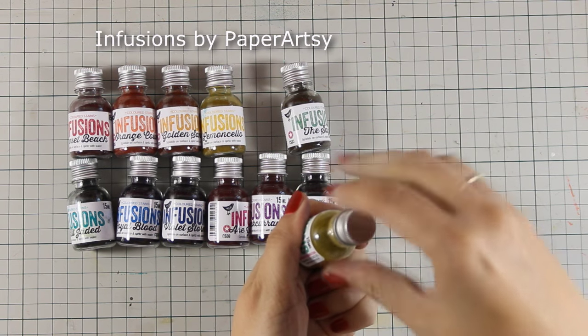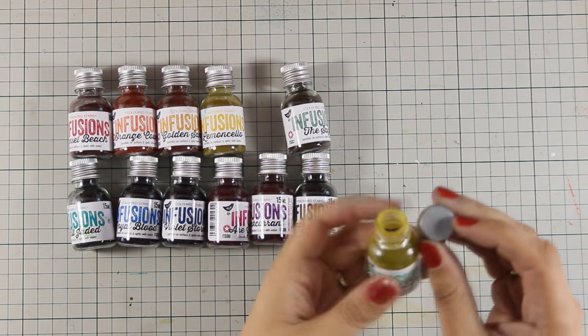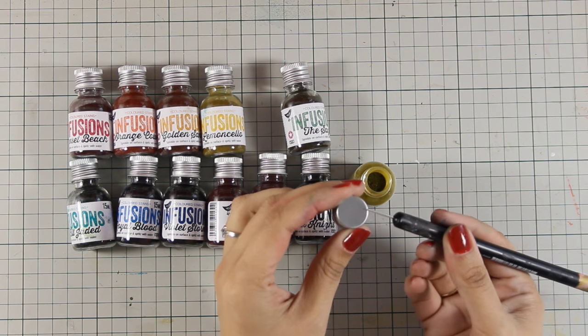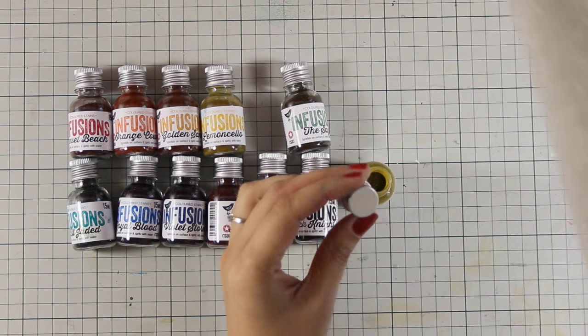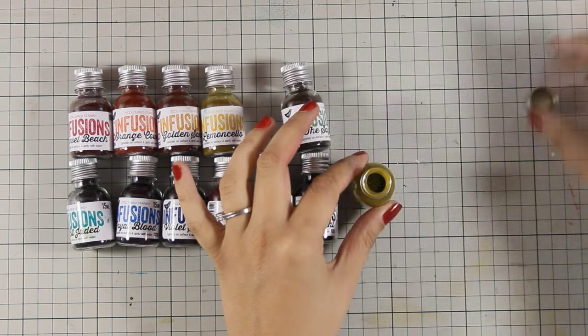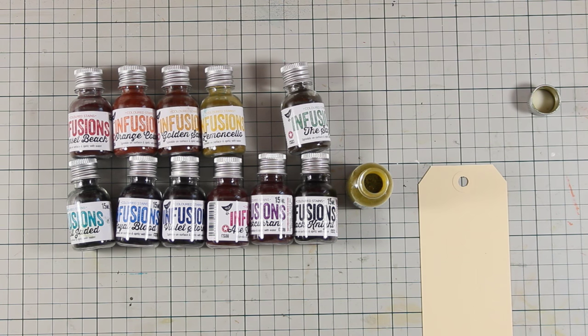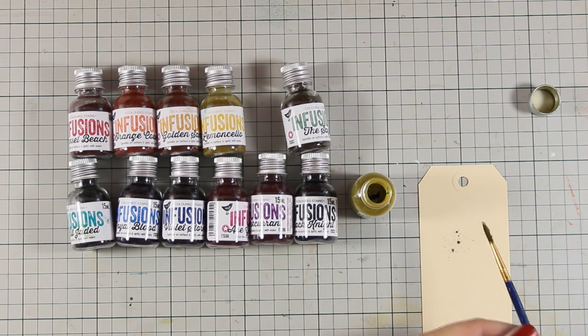A lot of people like to use a poke tool and make some holes on the top of the lid, but I don't really like this method. I prefer to apply my powder with just the tip of a dry brush. I'm going to demonstrate how I work with them, but that's up to you — you can always make it look like a salt and pepper little jar.